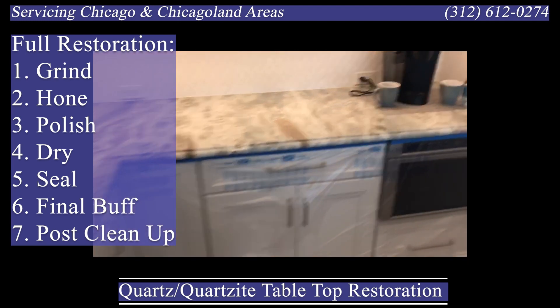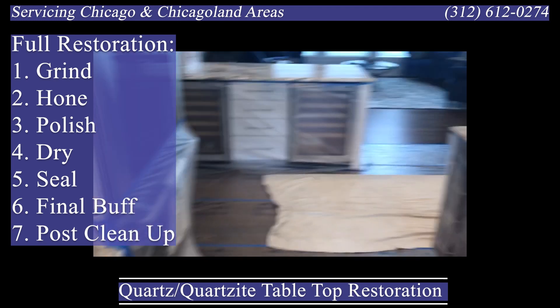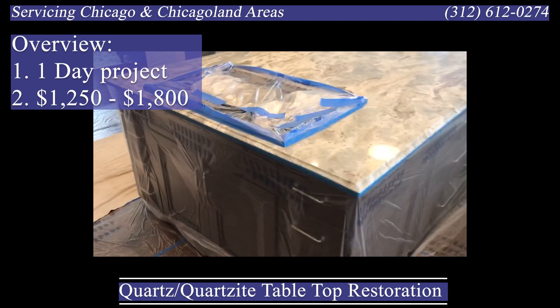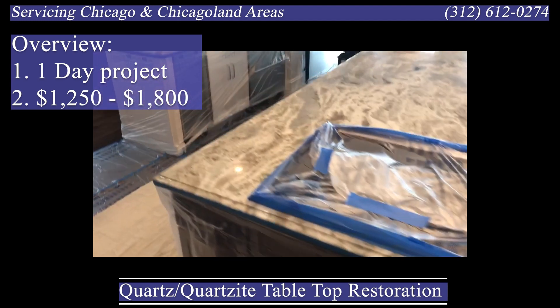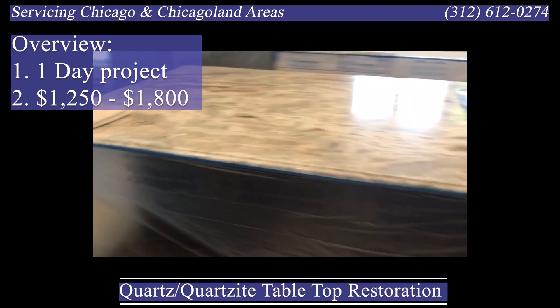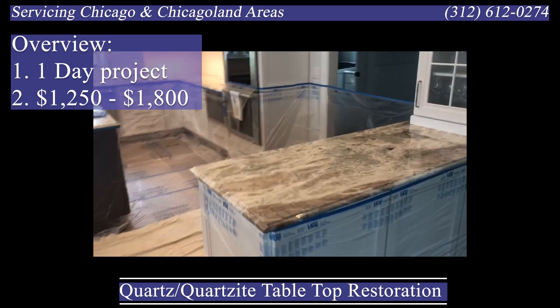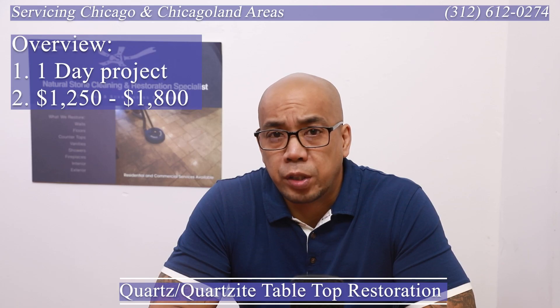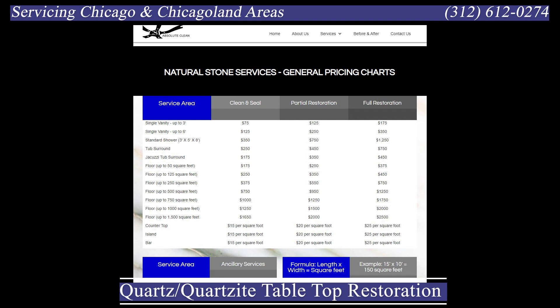Generally speaking, on a project like this, a tabletop like this normally is about a day's worth of work. Price ranges anywhere from $1,250 to $1,800 depending on the material, the damage, and a few other factors. I'm proud to say we're one of the only companies in our industry that even provides a general pricing guideline. We do that because I think it's the most ethical way to sell a service or product.